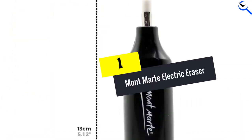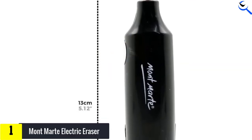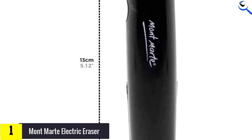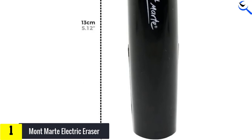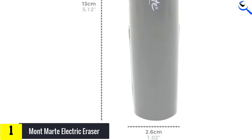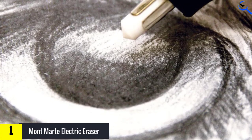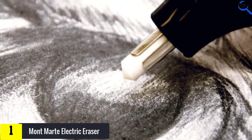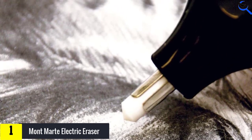And finally at number 1, we have the Montmartre Electric Eraser. Erasing is part of the creative process, but with this electric eraser you don't have to take so much time just to scrub out those stubborn pencil marks. If you make mistakes, this product will give you a clean slate to start anew. This electric eraser is great for illustrations that require precision, such as architectural or product designs. The eraser tips are narrow enough to clean up uneven edges or remove mistakes that are too hard for a manual eraser to reach.